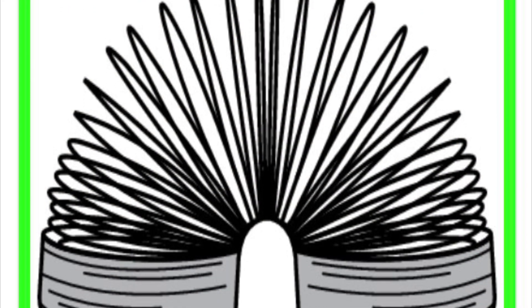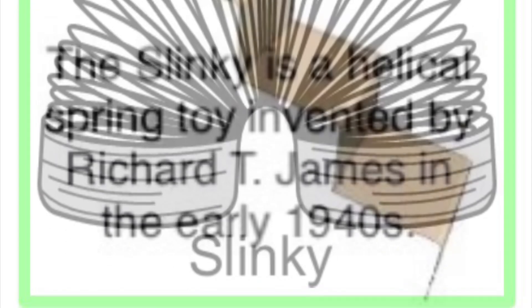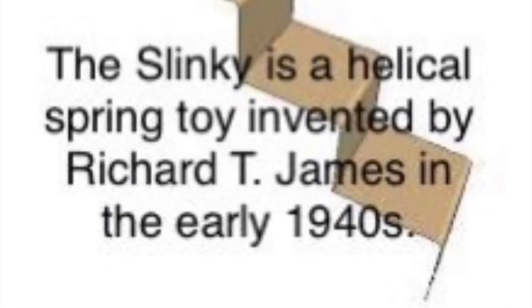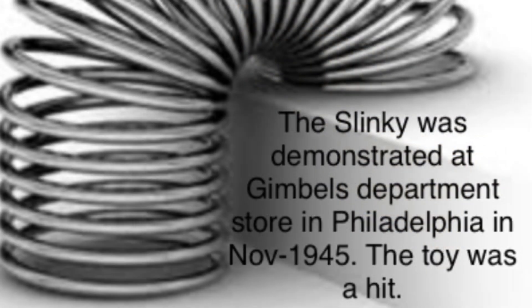A Lifetime Activity: The Slinky. The Slinky is a helical spring toy invented by Richard T. James in the early 1940s. The Slinky was demonstrated at the Gimbel's department store in Philadelphia in November 1945. It was a great hit.